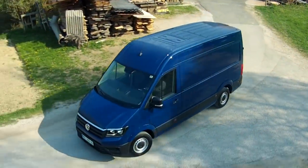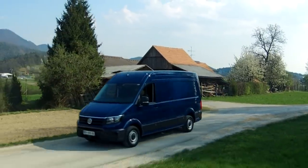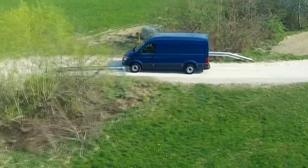You can watch that video if you click on it here. So, all that's left is to see how the Crafter drives normally — how will the driver feel sitting there for countless hours every day?